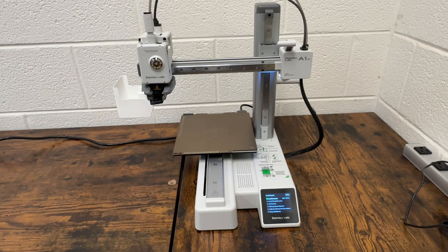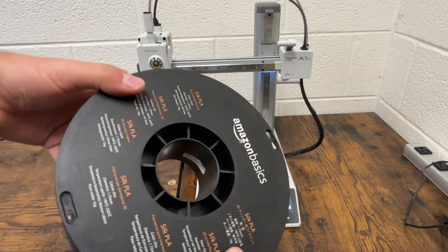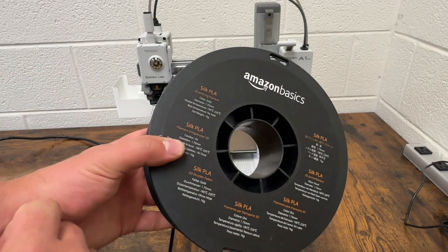While we wait for the printer to heat up, we can go ahead and find our filament in any color we want. Make sure, because we're going to be printing with PLA, that it says PLA on the front.